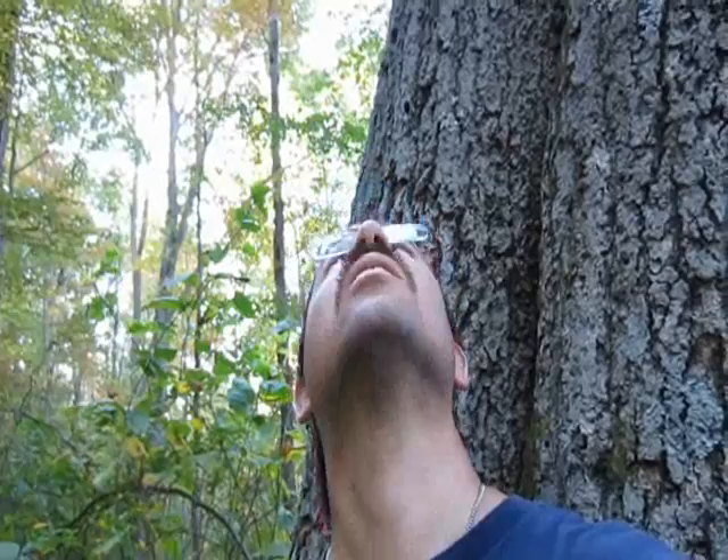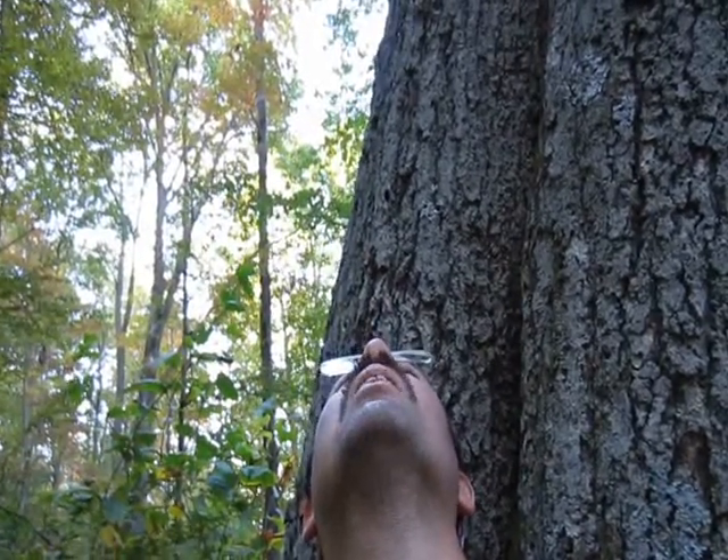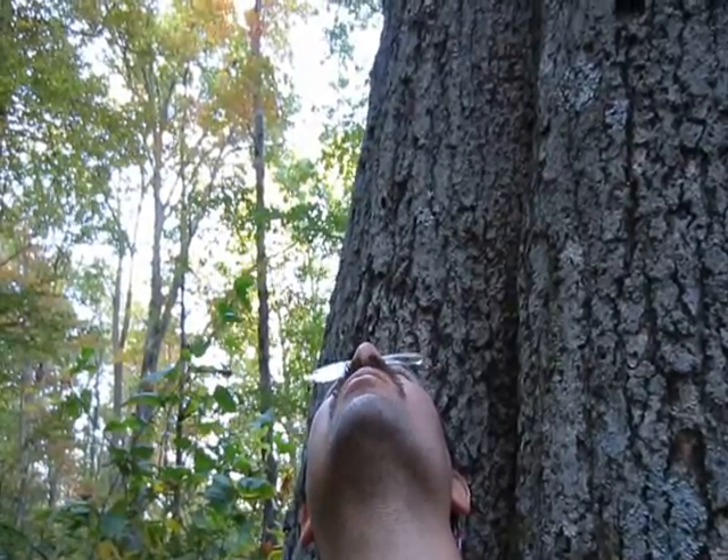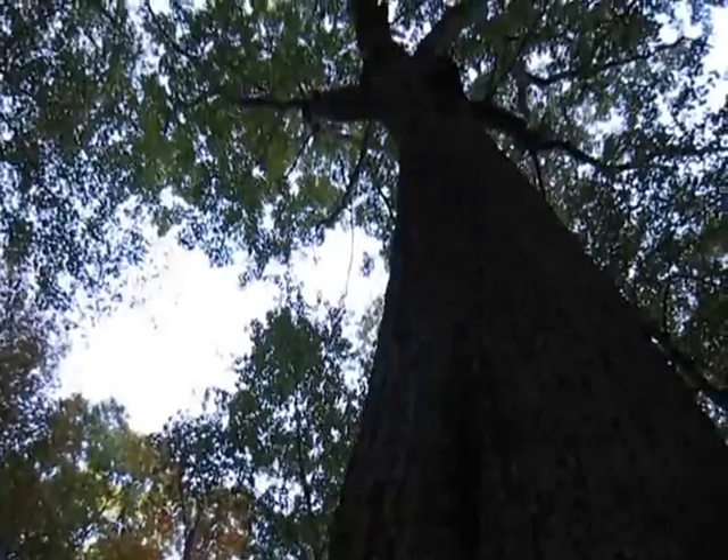I'm not sure if a Bushman would use it. I'm here by this tree — I like this tree. This is an old growth tree, an old oak, old growth tree. It goes up about 80 foot before it hits a limb. Great tree, wonderful tree.